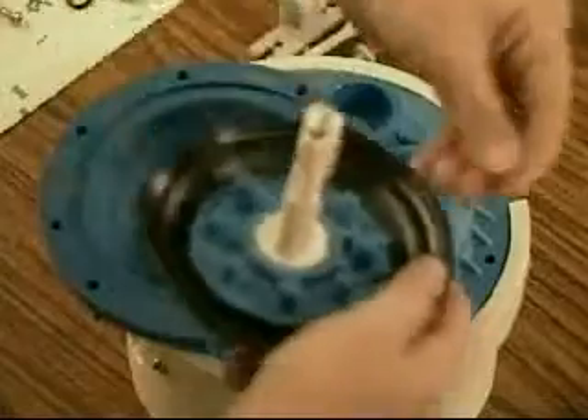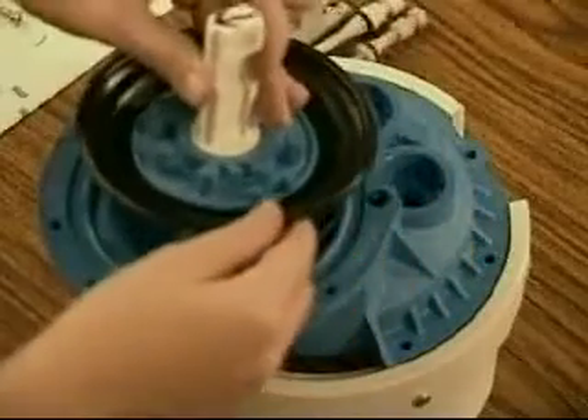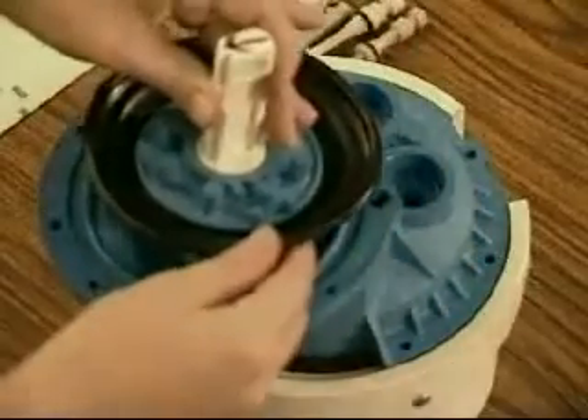Insert the diaphragm assembly into the diaphragm piston guide. If properly aligned, the arrow will point towards you. To ensure proper sealing, lightly lubricate the outer edges of the diaphragm with a food grade silicone gel.